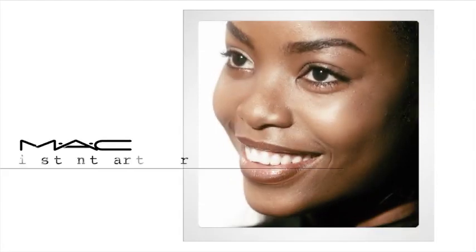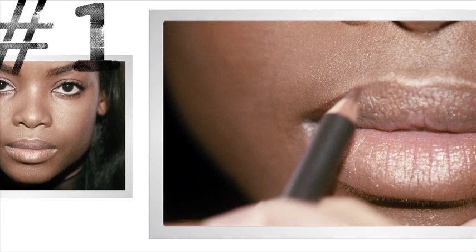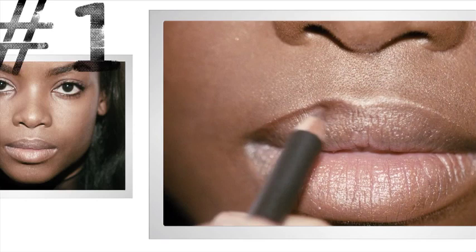Now I'm going to show you how to do a three-dimensional sculpted lip. Take a lip liner that's neutral to your skin tone, and you're going to want to kind of fill in most of the lip. Just take it right around the shape that you desire. Hold the pencil to the side so that it blends right into the mouth.